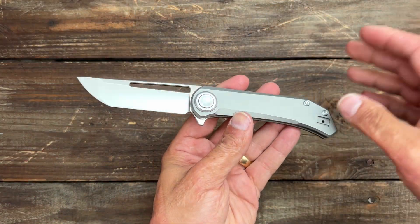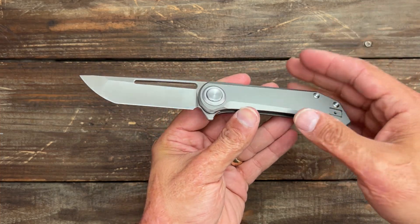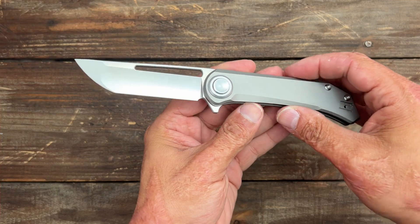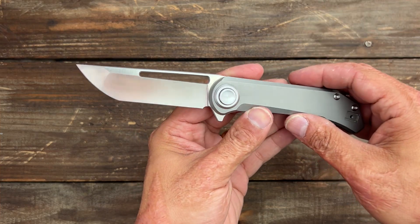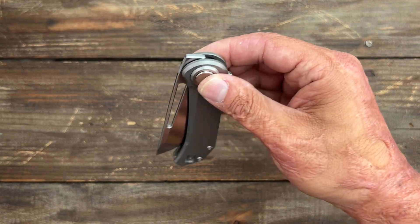They are calling this lock the roundhouse lock — pretty cool name. They originally wanted to call it the kick lock because of the kick stop. I think keeping the roundhouse name was a good idea so you don't confuse people or have them think you stole somebody's design.